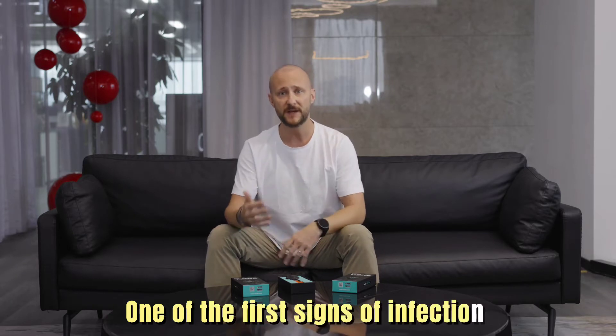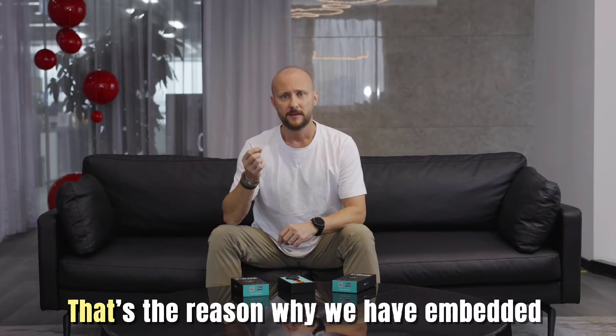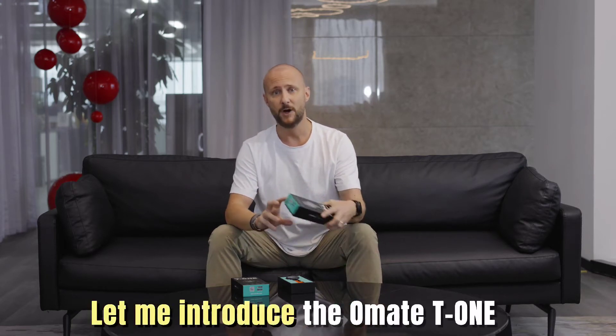Hi everyone, at HomeAid we focus on designing wearables for people who need protection, and today I'm proud to introduce our latest wearable development. One of the first signs of infection is an increase in body temperature, and that's the reason why we have embedded a temperature sensor into our newest smartwatch. Let me introduce the HomeAid T1.